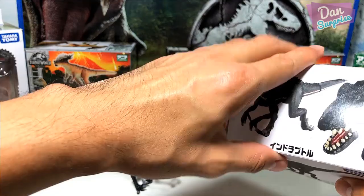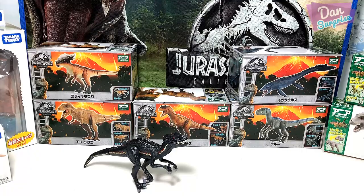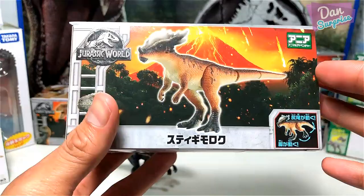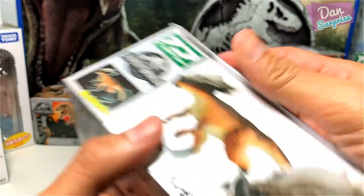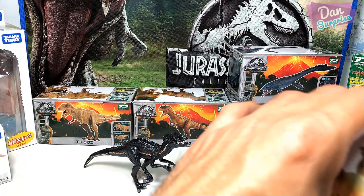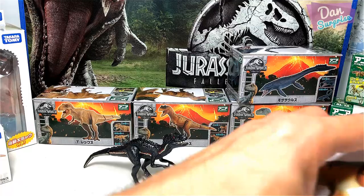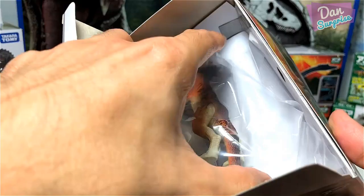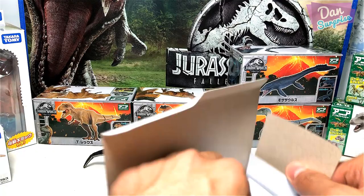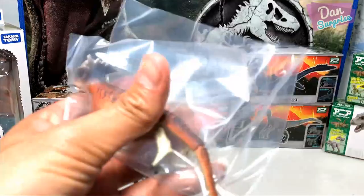Next, let's take a look at the Stegomoloch. This is a brand new species from Takara Tomy — they've never produced a Stegomoloch before, so this is their first ever Stegomoloch. Similarly, there's a close-up shot of the Stegomoloch on the packaging. Let's open this up using a box cutter. Let me double-check if it comes with a card... this is actually just cardboard — the flap. And here's the Stegomoloch! Wow, it looks fantastic.